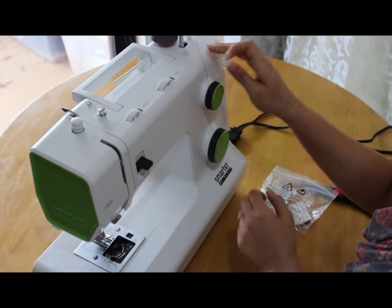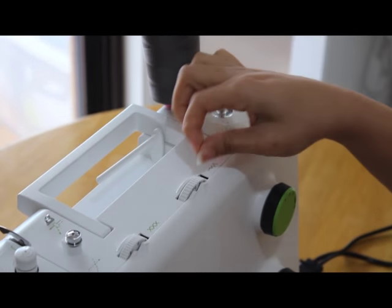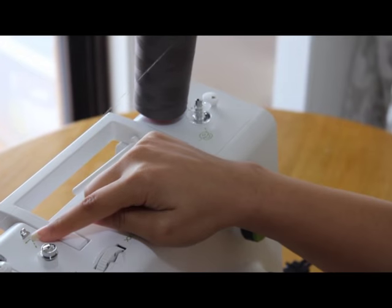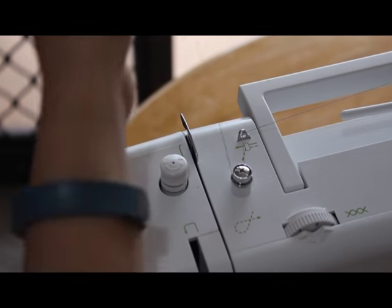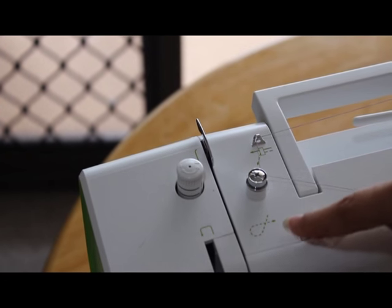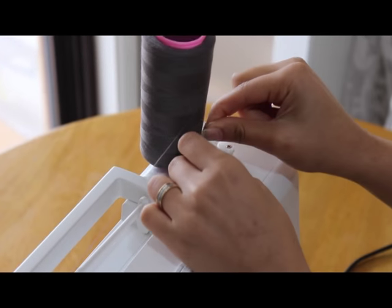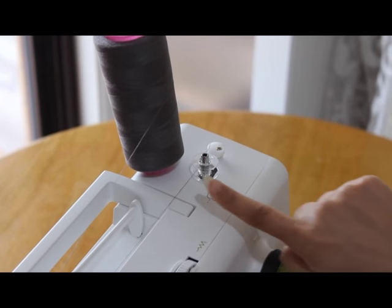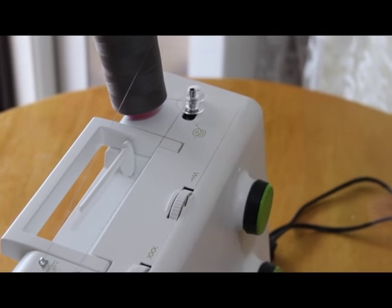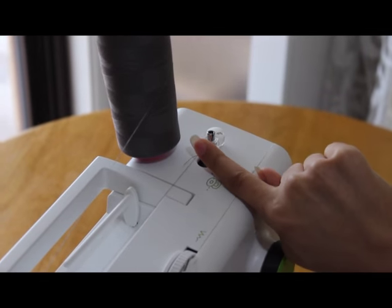If you want to load the bobbins, this is the place for the bobbin. You just put it here, grab the thread, put it right here, underneath this, and then go around this thing like so. It's showing you how to do it. And put it behind it and just wrap it around a little bit. And press it to the right — otherwise you won't be able to load this. So put the thread behind the bobbin and push it to the right.